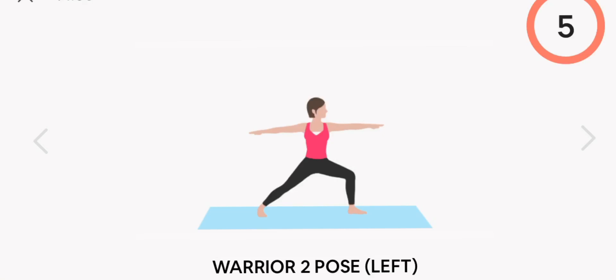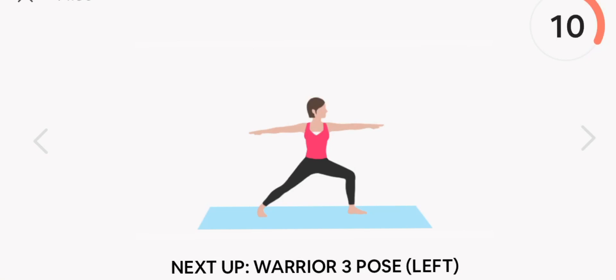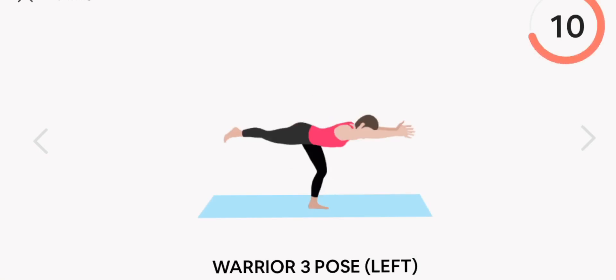Next up, warrior two pose. Left. Start. Rest.